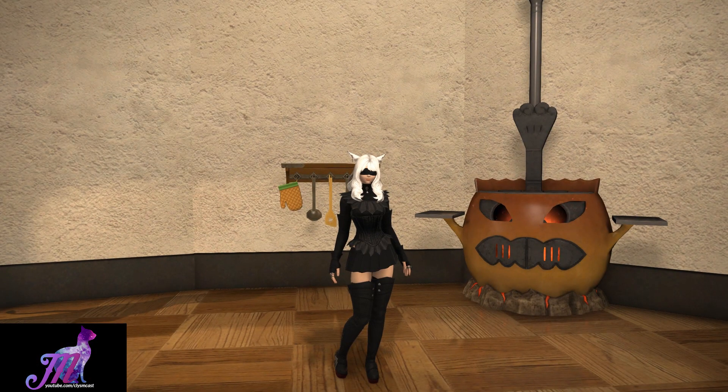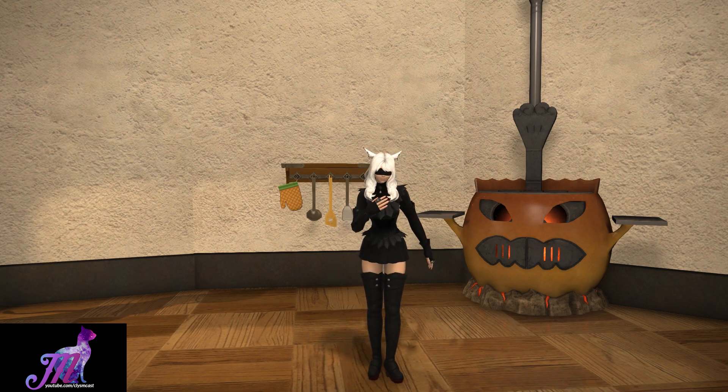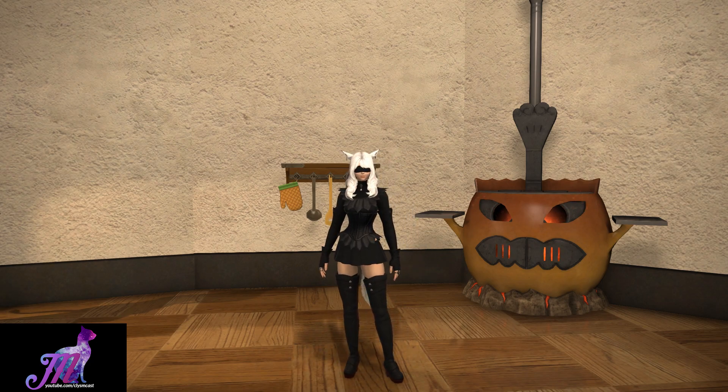Hello and welcome to another video with me Mione for Final Fantasy XIV. If you've been following my videos of late, I've covered a few housing items added in Patch 4.2 to the game, and this is going to be a continuation of that series.